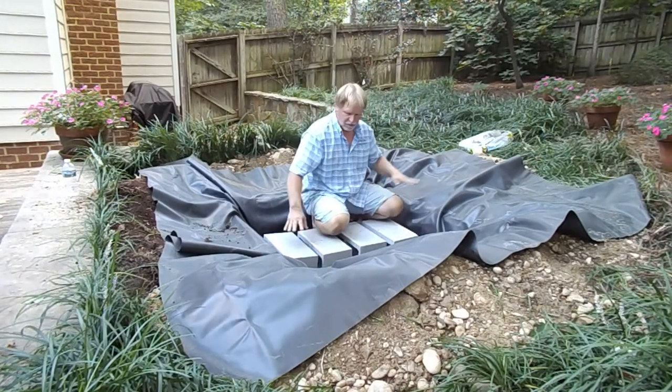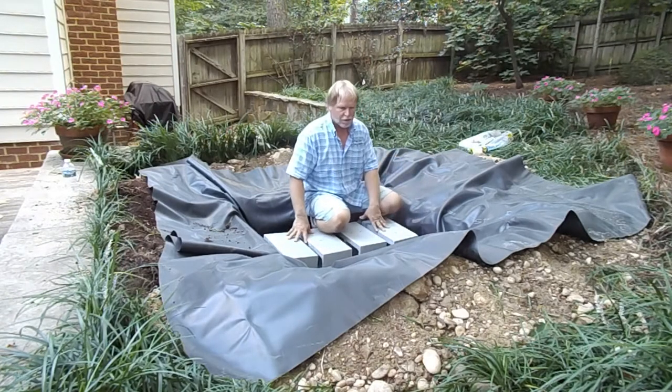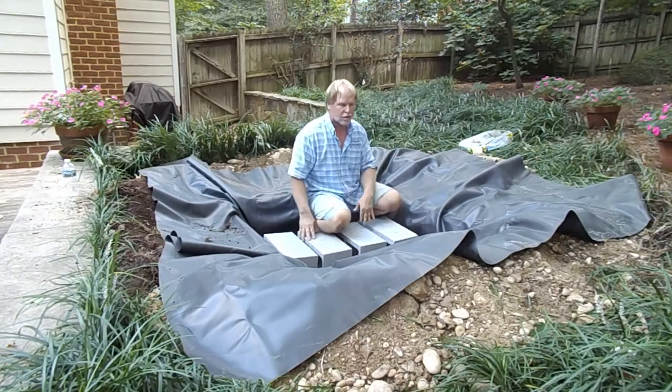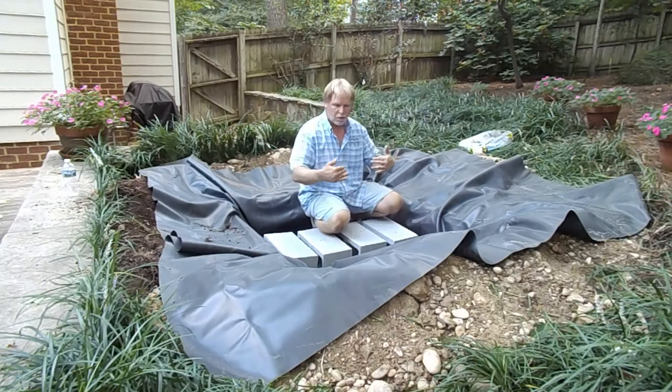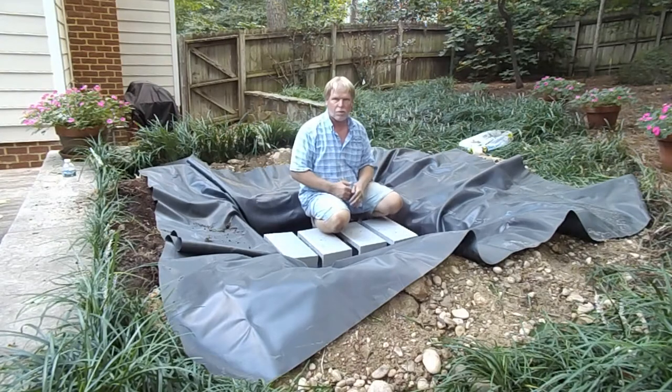Right now we've got the cinder blocks in here and we've got the rubber liner spread out. So the rubber liner's in, cinder blocks are in. Now we're going to be putting the grates in. Then we'll fold the rubber liner back in, backfill around the basin, and then grade that soil out there to slope back in toward this basin.